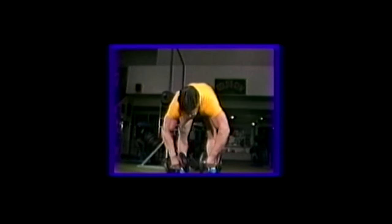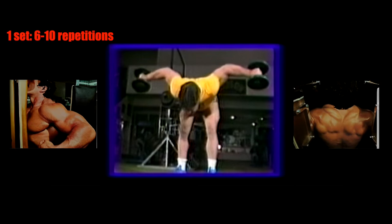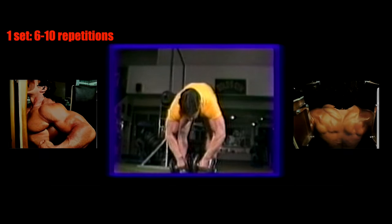Proceed to exercise number two for delts: either bent over dumbbell laterals, or if one is available, sit in a pec deck backwards and work your rear delts for six to ten reps.